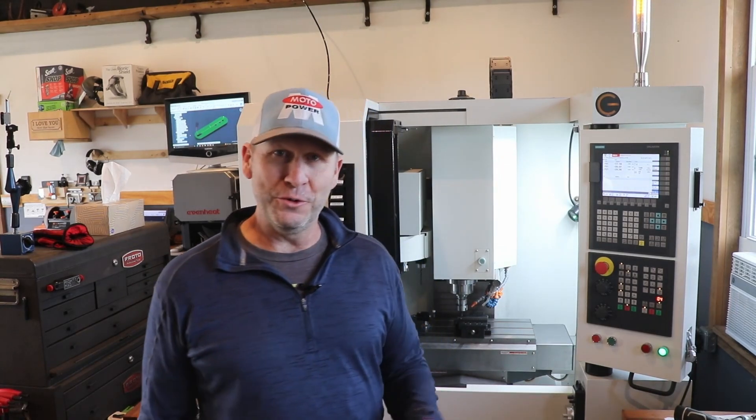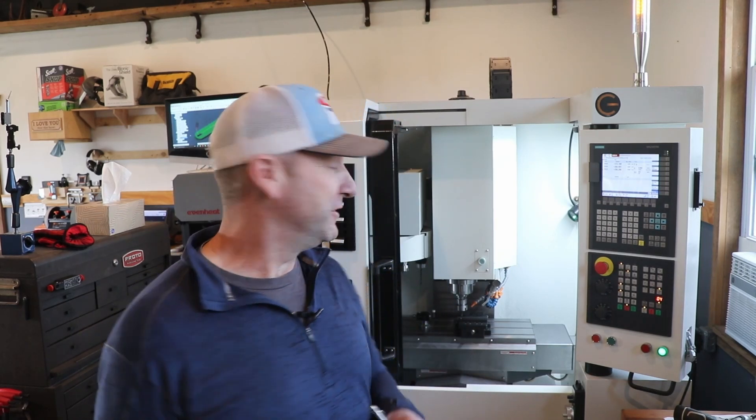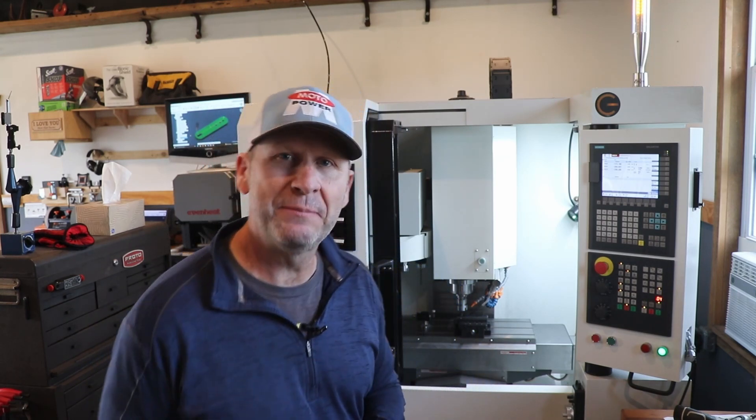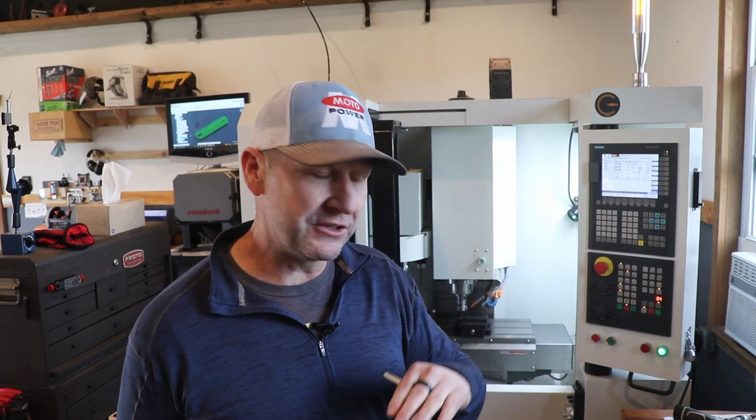I decided to run one of the parts first, just to get all the wrinkles out, make sure it works well — so you get a good video — and there were wrinkles. It turns out I made a mistake when I was programming in Fusion 360. When I selected the top contour and set the depth, I fat-fingered it and went about two millimeters too far. There isn't a lot of clearance — I only gave myself about half a millimeter to a millimeter — but I made contact. That's okay.